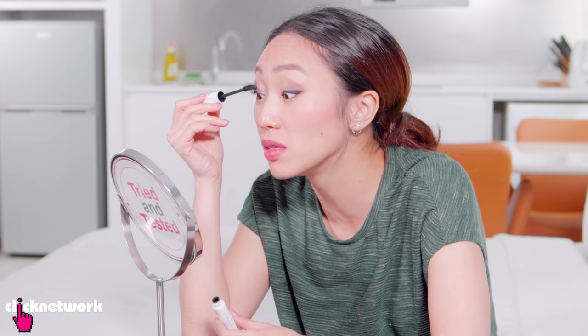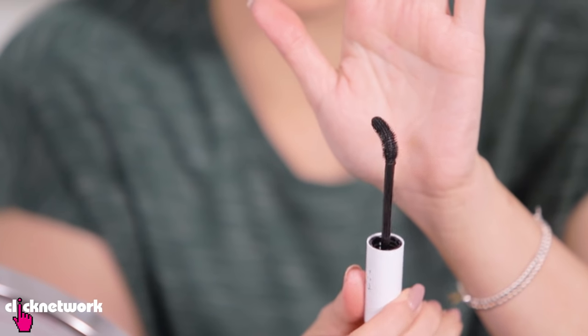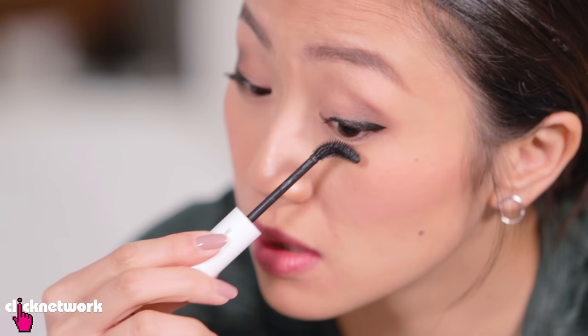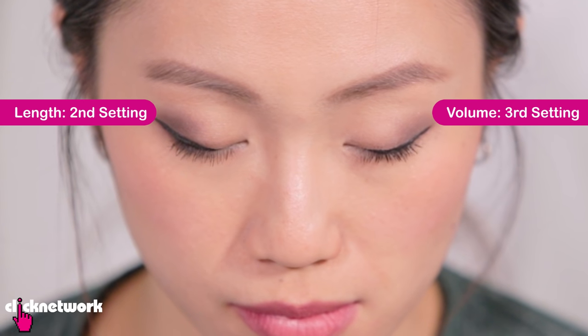I find the bristles a little bit short and they're not holding on to my lashes that much, so it's a little hard to make sure they're all coated. I'm going to turn it to the second setting, which is supposed to give you longer lashes — you just sweep it from side to side. For the right eye I used the setting for longer lashes. For the left eye I used the fully bent setting for fuller lashes. When I turned it all the way to the third setting, it really did deposit more product. It's fuller because there's more product on it, and the other setting gives a thinner coating.